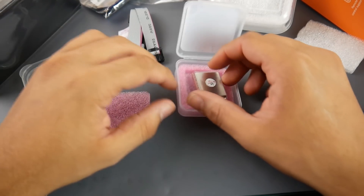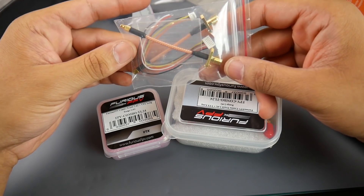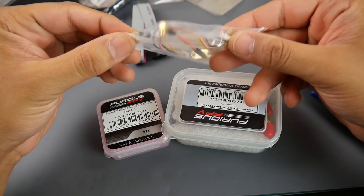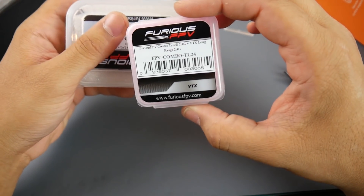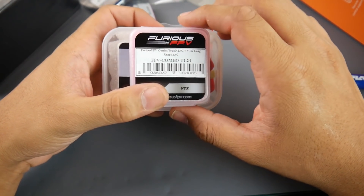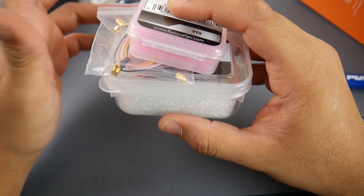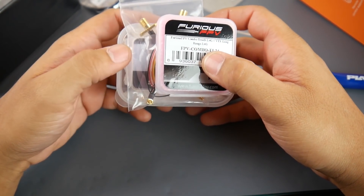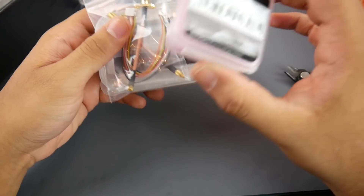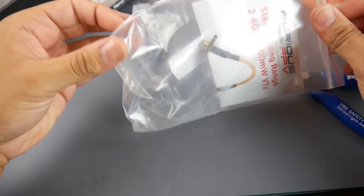This kit comes with wires and two SMA connectors - one is a 90-degree angle and one is a straight angle - and then we get the 800 milliwatt 2.4 gigahertz long range VTX. I have no idea how well this is going to perform, so I'll pick up some 800 milliwatt 5.8 gigahertz VTXes and run them at the same time to compare range. I'm running TBS Crossfire at 800-something megahertz because I'm in the EU.